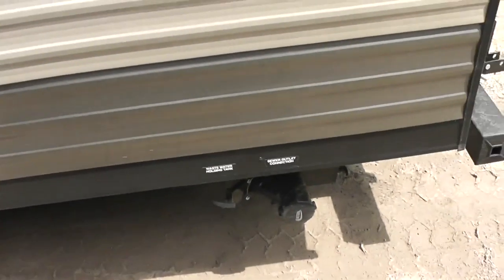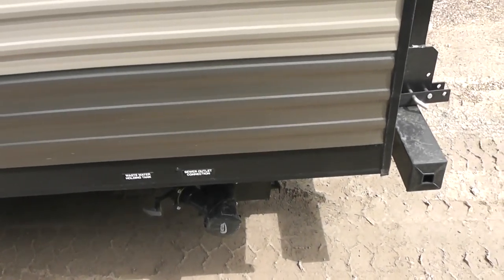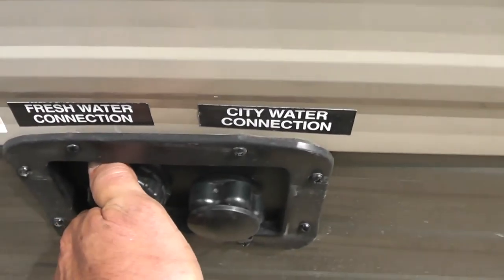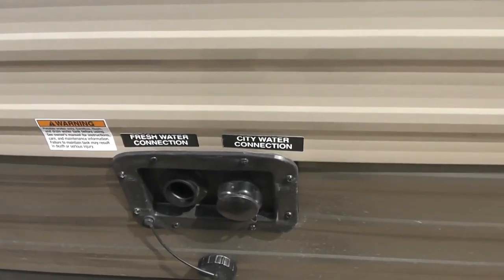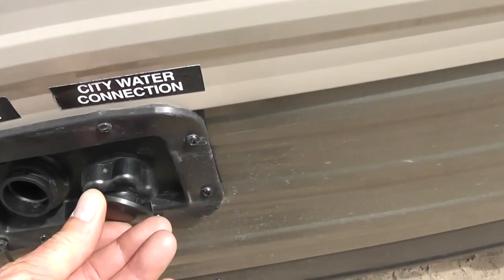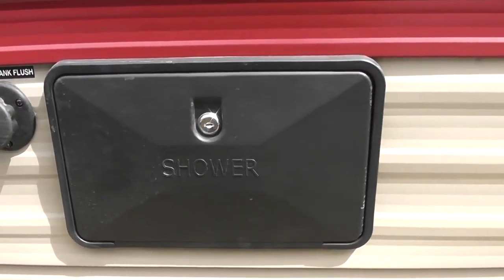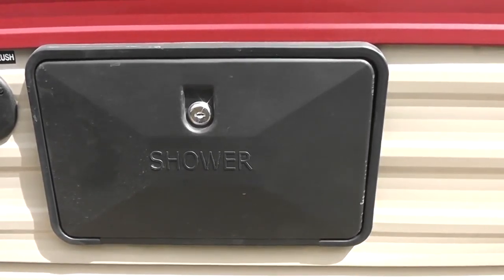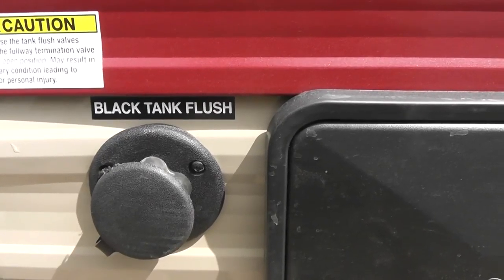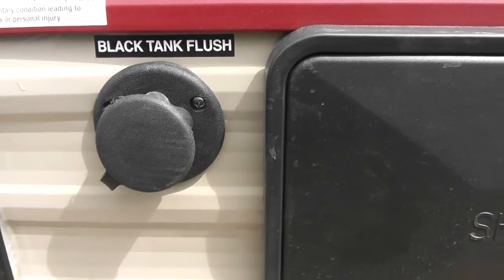Coming around this side, down here at the bottom is where you dump the dirty water and the gray water — the water from the toilet and the gray water from the sinks. This unit also has a fresh water tank, so you can fill up and carry its own water, or right here you can hook a water hose and have continuous water, like if you were at an RV park. This unit also has an outdoor hot and cold shower for rinsing off before you go into the unit. You can hook a water hose to this black tank flush that automatically flushes and keeps it very clean — you never get your hands dirty.